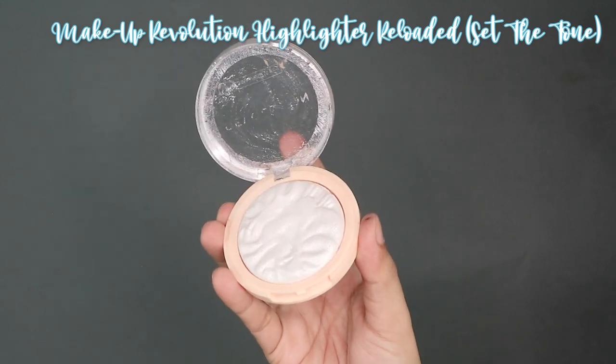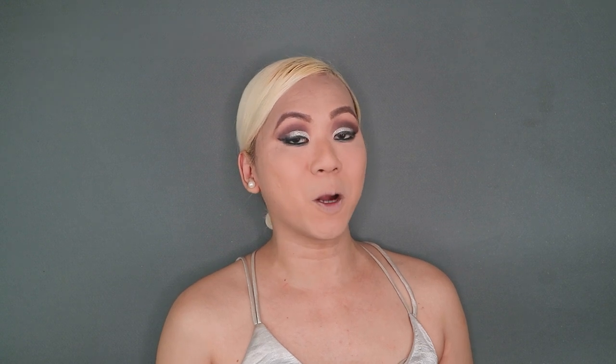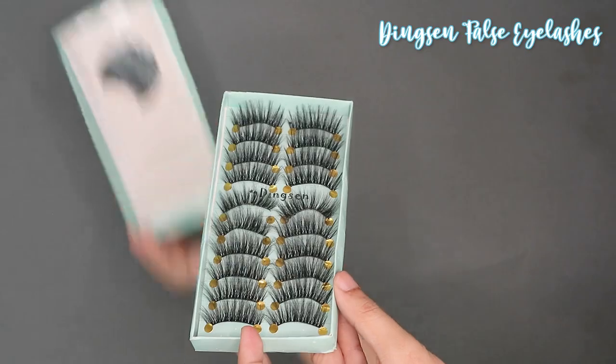Up next, we are going to put Makeup Revolution Highlighter on the inner corners of my eye and also the brow bone to complete the look. We'll also use the Maybelline New York The Falsies Lash Lift Mascara — this retails for P399 pesos and you can buy this from any SM department stores or Watson's branches nationwide. And false eyelashes are finally on — they are called Dingsin, from Lazada, retailing for 94 pesos and 79 cents for an entire box. Now we are going to contour our face using the BPLA Contour Kit, which retails for 415 pesos and you can buy from any SM department stores nationwide.